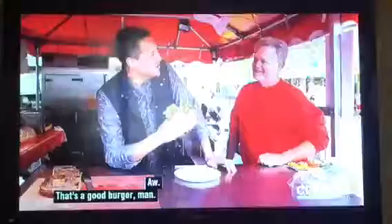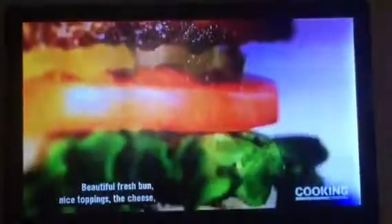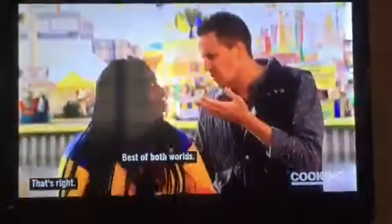That's a good burger, man. You just get bacon in the face. Behind it is just juicy, flavor-packed ground chuck. Beautiful fresh bun, nice toppings, the cheese. But there's no question — the star of this sandwich is my mouth because it gets to eat. The bacon is really tender, but it's also really crunchy on the outside. Best of all worlds.